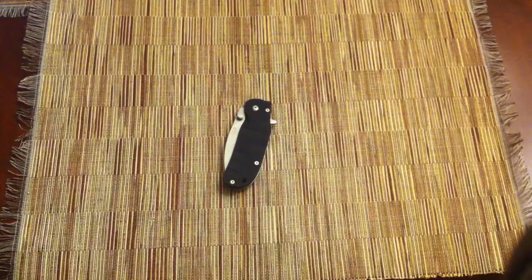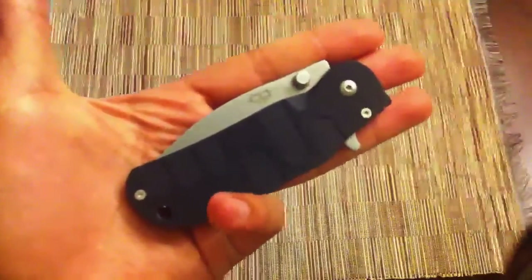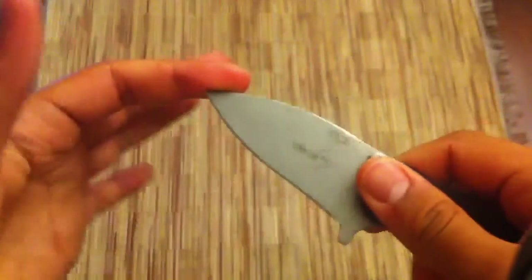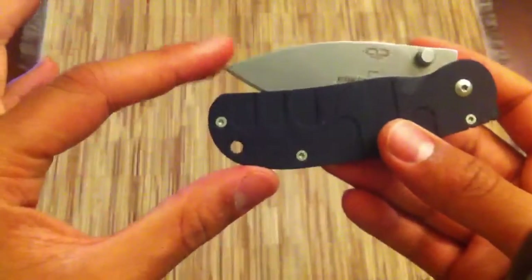What is up? Got a new knife review for you guys. Today we're going to be looking at this knife right here. This is the Boker Trance. Recently discontinued in the drop point variation. There's still the reverse tanto that's very easy to find out there, but this one is a little harder to find. Basically the knife is the same as the reverse tanto version.